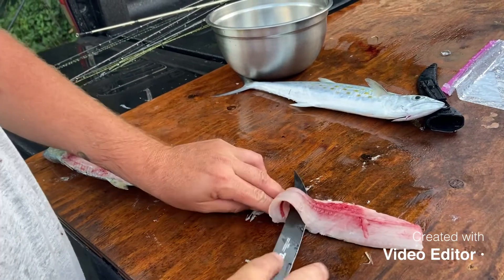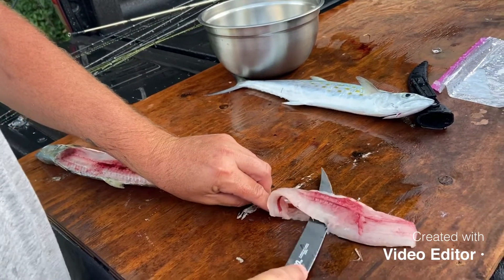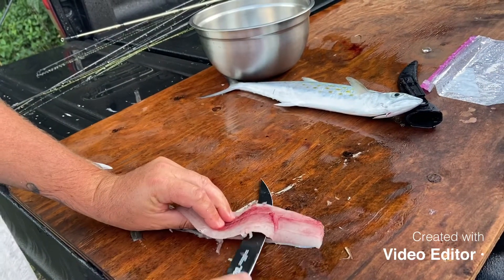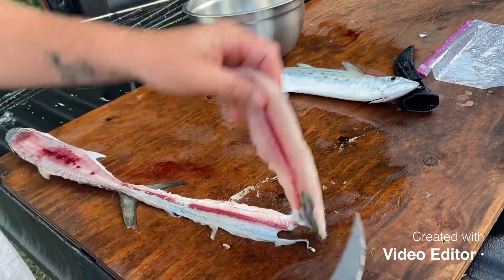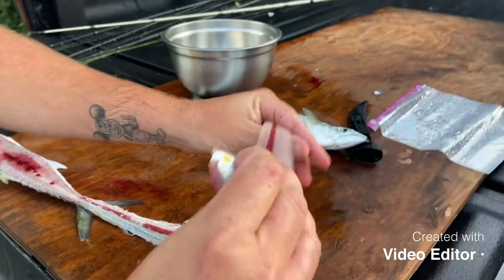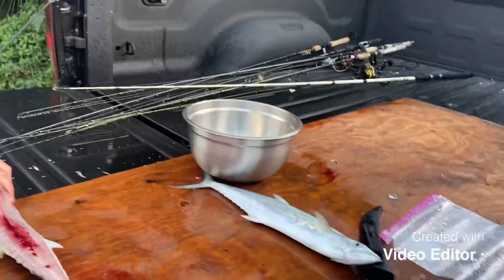We're gonna have the meat, yeah. Right there — don't touch it, it hurts. There you go, got a Spanish mackerel — that's a filet-o-fish. There you go.